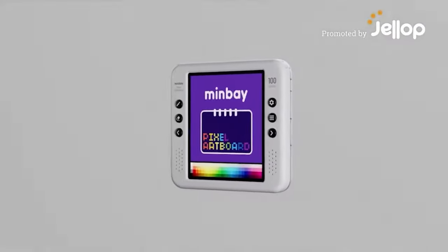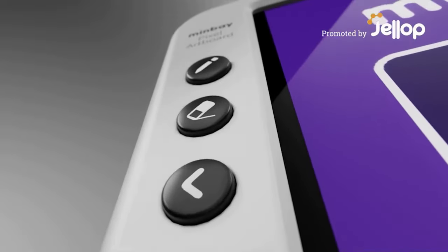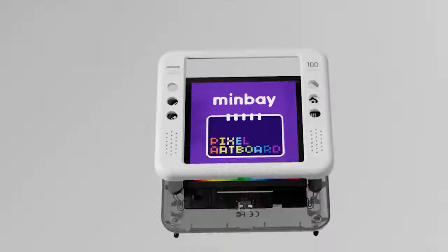This is MinBay Pixel Artboard. It's a drawing tablet specially designed for art creation. Now you can use it to create a variety of interesting artworks.